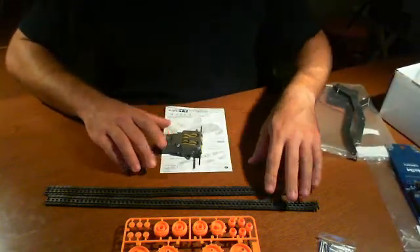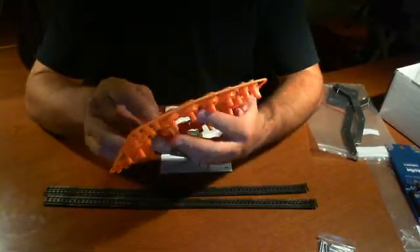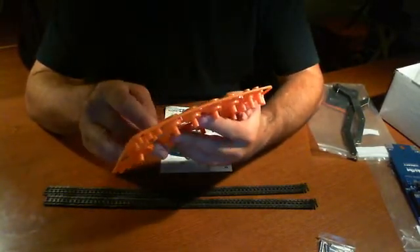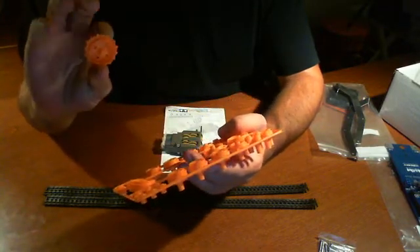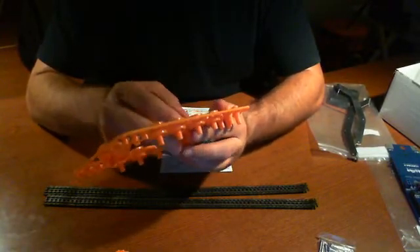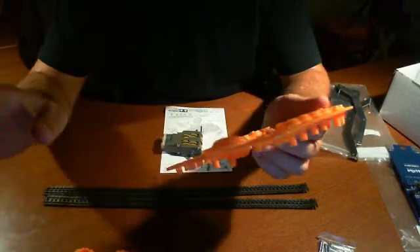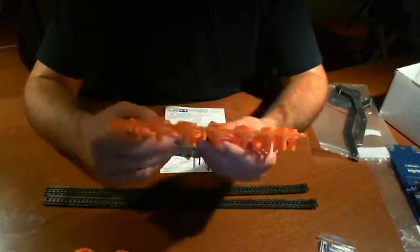So what we're going to do is go ahead and take off the wheels that we know we're going to need. We were looking at the picture online, and it turns out that we're going to need these two big ones with the teeth that are in the center. Those are for sure. Now, we're also going to need three small ones for each side.